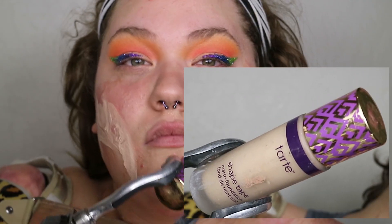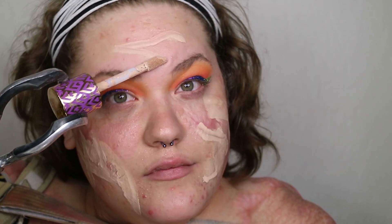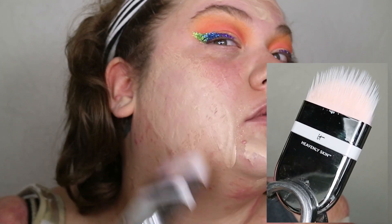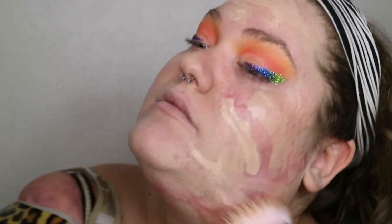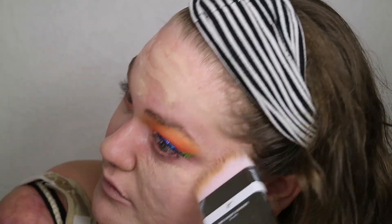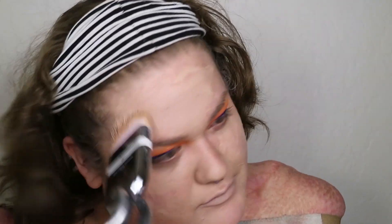Next, I'm taking one of my favorite foundations by Tarte — the Shape Tape matte foundation in the shade Fair Light Neutral — and brushing a good amount onto my cheeks and a normal amount everywhere else. I blend all of that out using the One Sweep Wonder brush by IT Cosmetics, which I just recently bought. It covers a big portion of my face so blending goes faster, and it makes my face look perfectly airbrushed. It's expensive but definitely worth it.